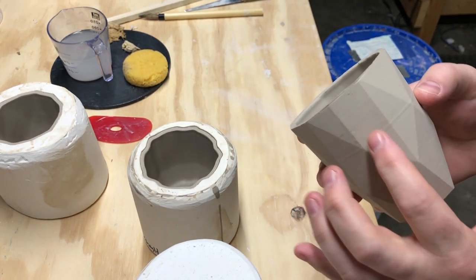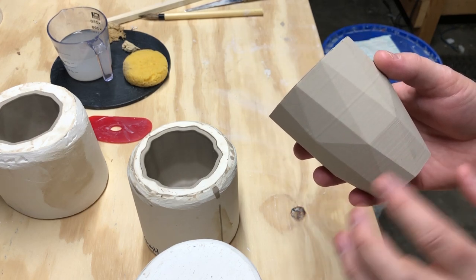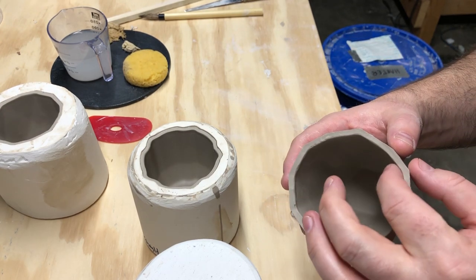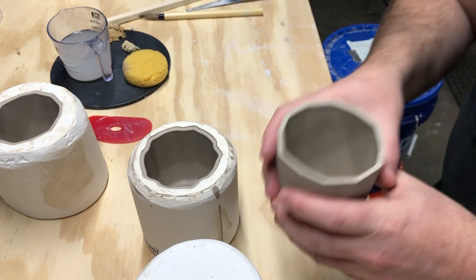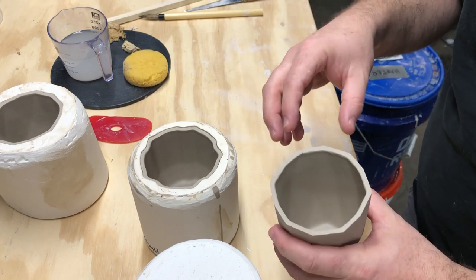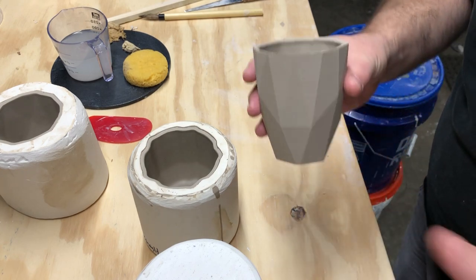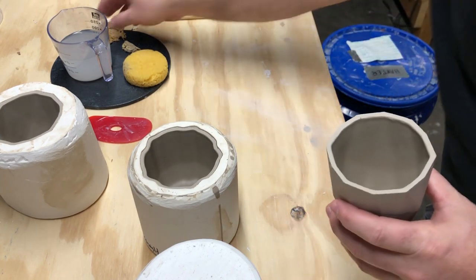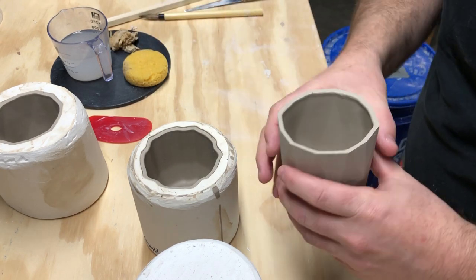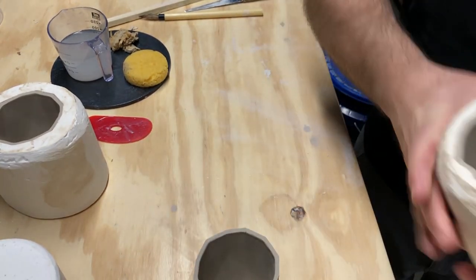You can now see the lines from the 3D print on the surface — I might smooth those out a little but I do like that quality. The rim still needs to be touched up. When pieces come out of the mold they're too soft to handle much, so I'll fix anything major on the rim but let them sit for another 45 minutes to an hour before doing the full rim cleanup, which I'll show in the next segment.